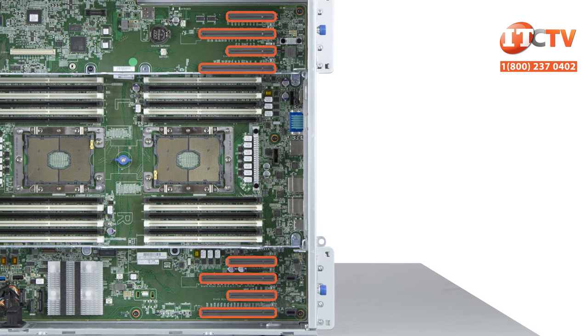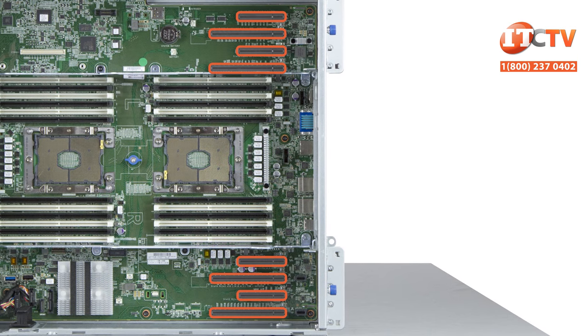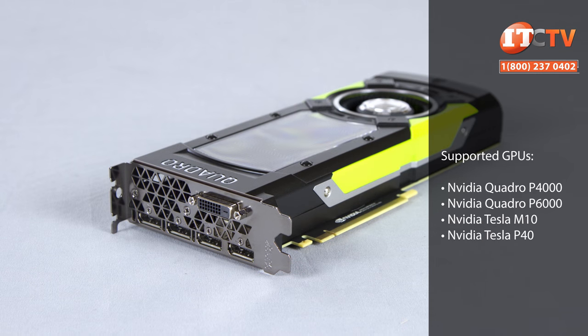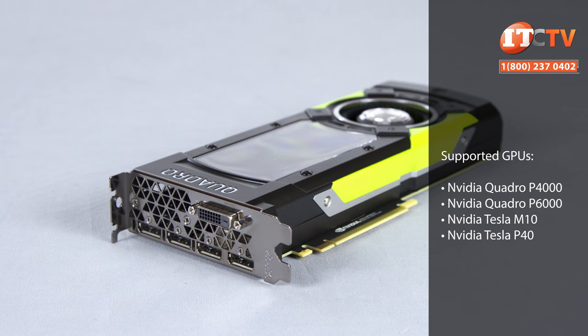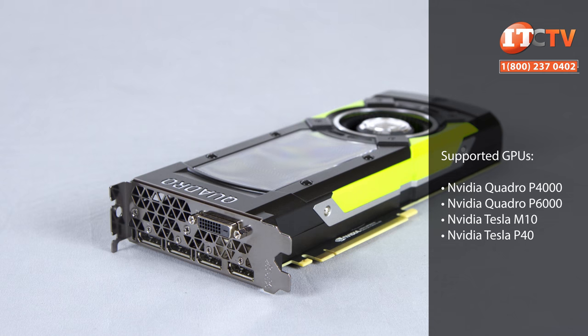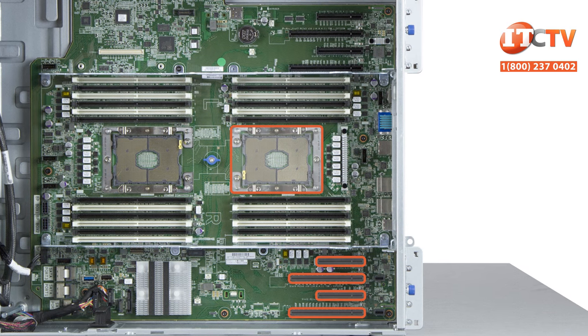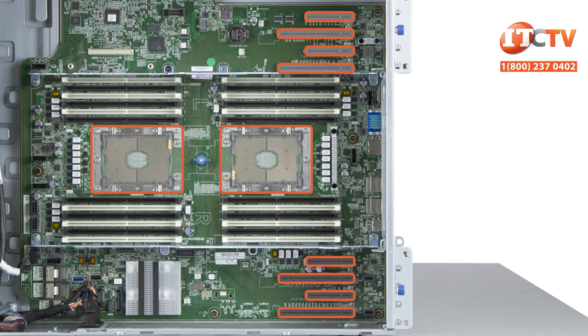There are eight PCIe 3.0 slots total on the system board, not including the dedicated slot for a SmartArray RAID controller. You can install a maximum of four double-wide GPUs for graphics-intensive applications or to extend your virtual desktop deployments. With a single processor installed, slots 1 through 4 are active. With a second CPU, all slots 1 through 8 are active.